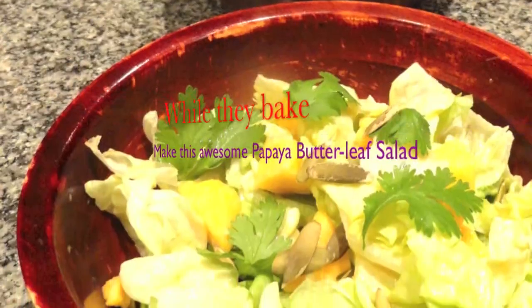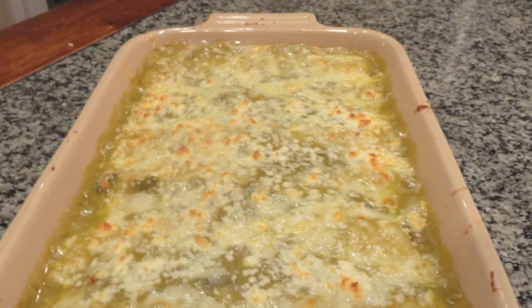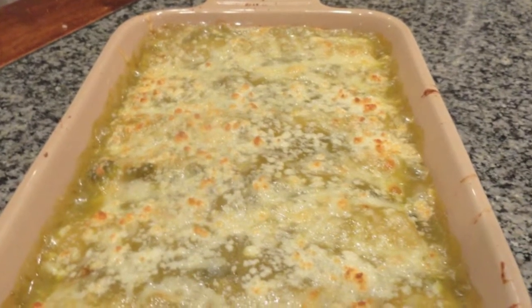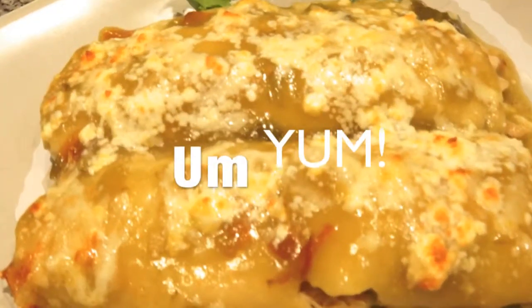Then we're going to bake uncovered at 375 degrees. Put it under the broiler for a few minutes if you want a nice brown top. I did, and then voila!